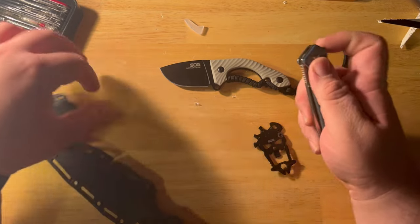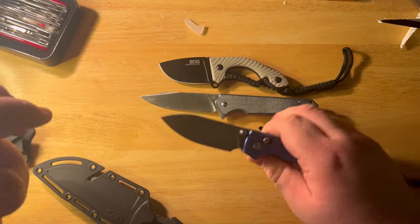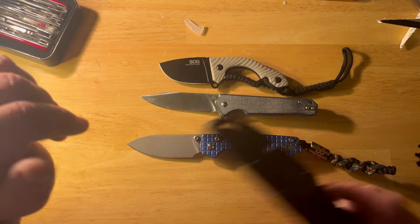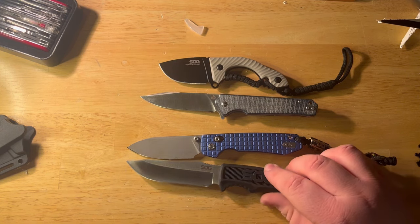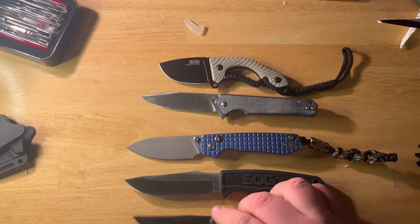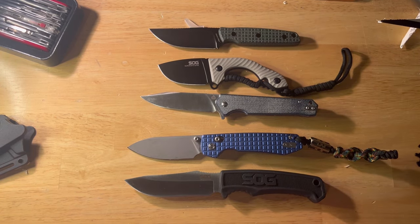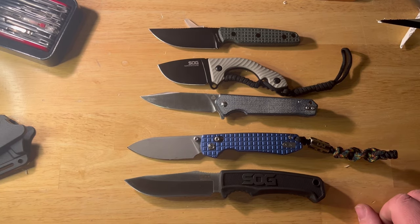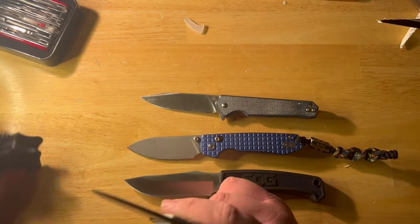QSP Mamba for size comparison, and the Raccoon which is my standard daily carry. Here's the Field Knife, and while we're at it I'll throw in a Mink from CIVIVI just for the size chart. Funky, kind of cool.